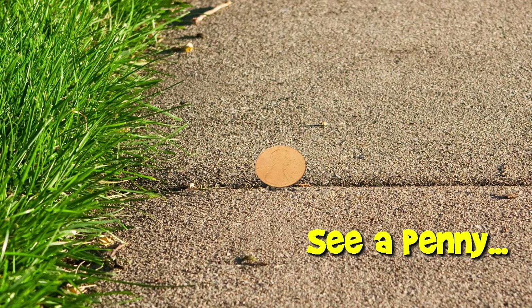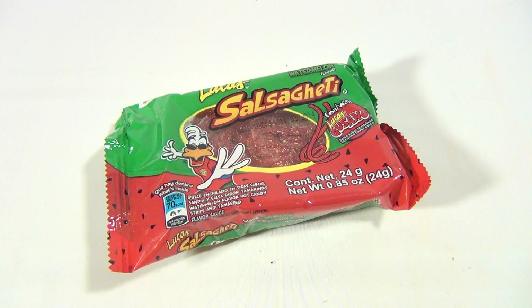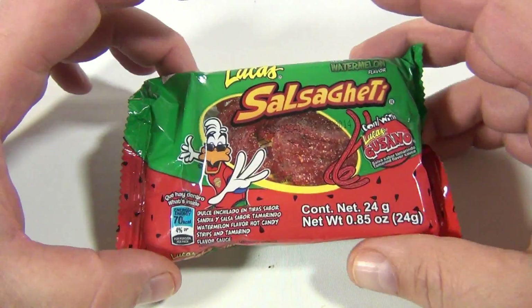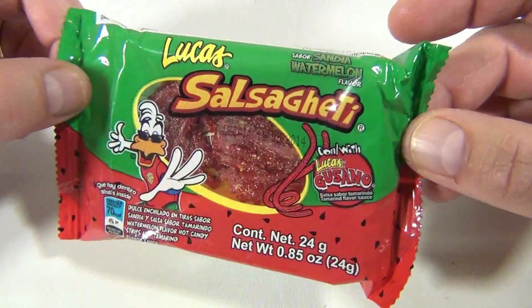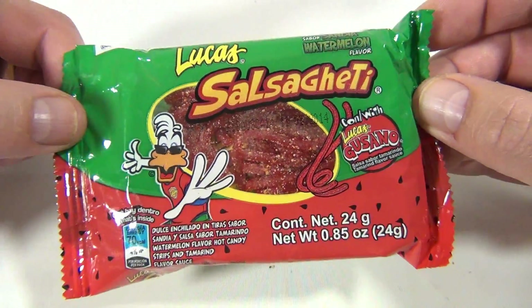You are now watching a Lucky Penny Shop product feature. Hey there, it's Lucky Penny Shop. If you landed on this video, check the description for a playlist. We went and bought a bunch of different kinds of Mexican candy and thought we'd give it all a shot, experience it. This one says watermelon flavor — Lucas Salsighetti.